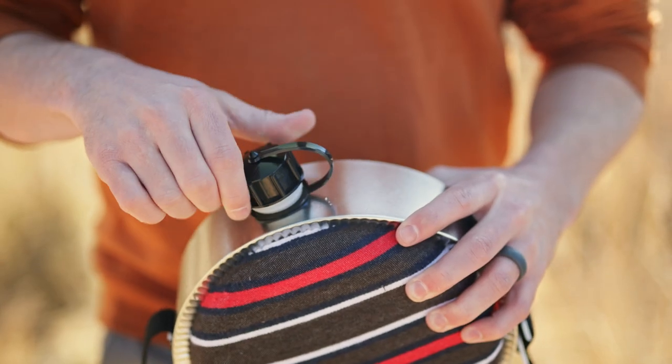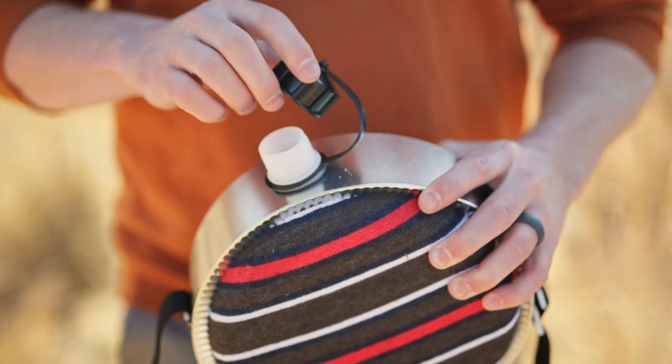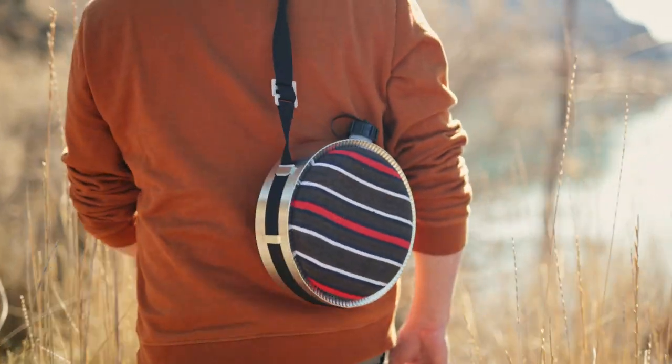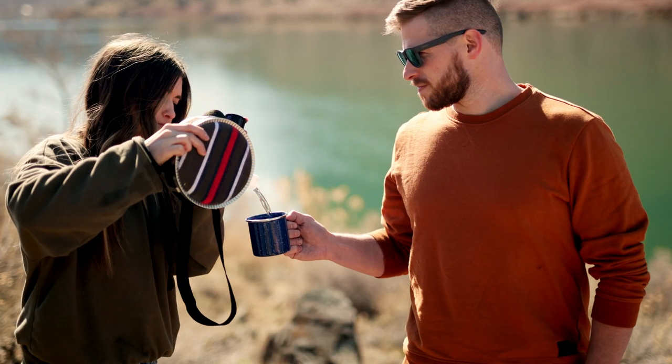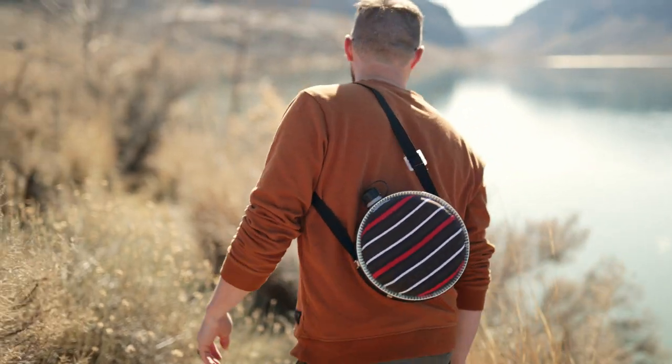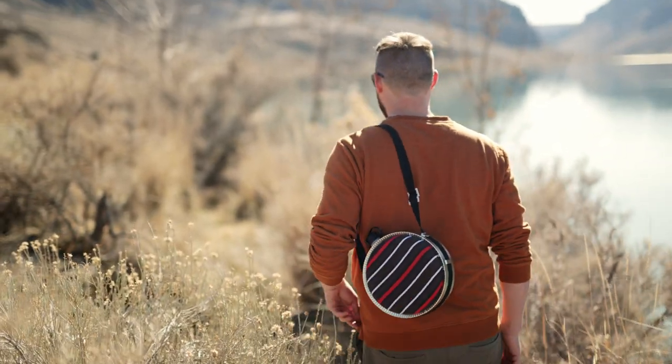We've attended to all the details such as a screw-on cap that stays attached with a built-on safety strap and an adjustable shoulder strap for easy transport. Whether you're replenishing your water around the campsite, venturing out on your favorite trails, or simply just on the go, our blanket canteens are here to keep you hydrated along the way.